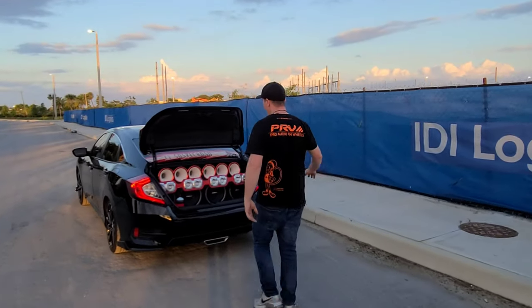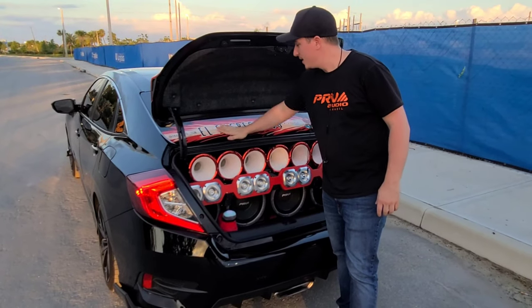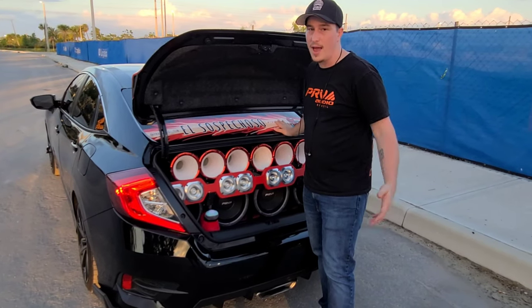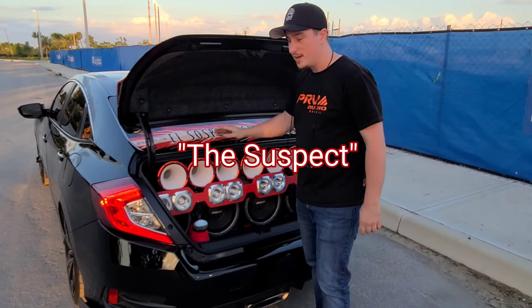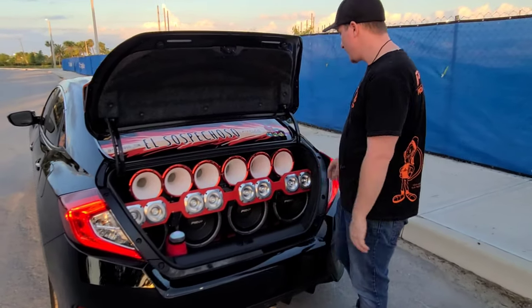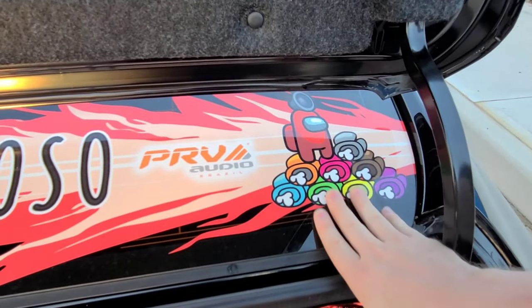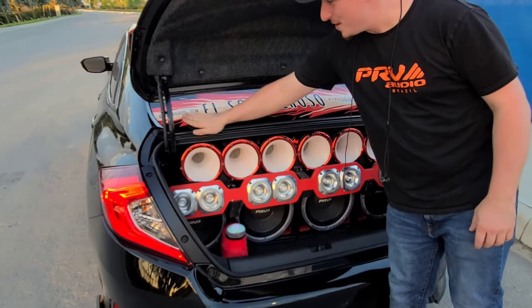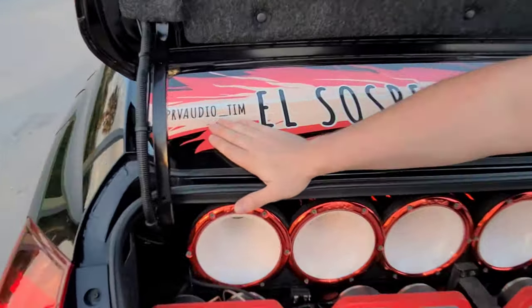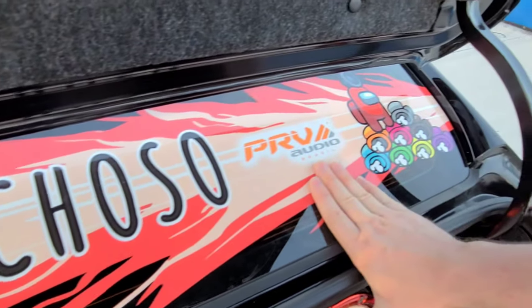This is something that's popular in the Latin community — I decided to do my car. I go to a lot of Latin car shows with PRV Audio. I need my car to be El Sospetioso; it's based on the game Among Us. The red character here has a speaker above his head because we're killing the competition out there. I've got my Instagram name here — PRV Audio Tim — and of course PRV Audio. Everything inside the car is PRV Audio or Timpano.